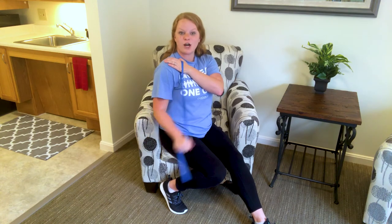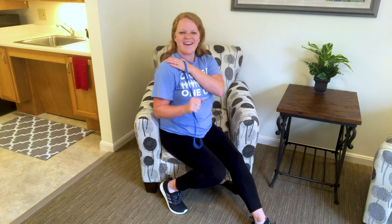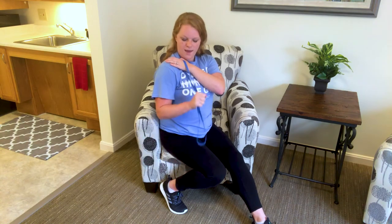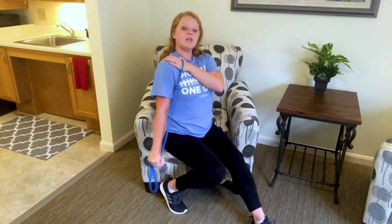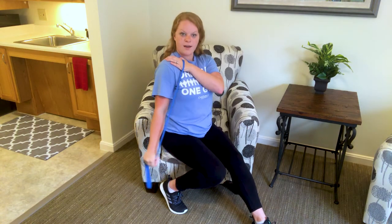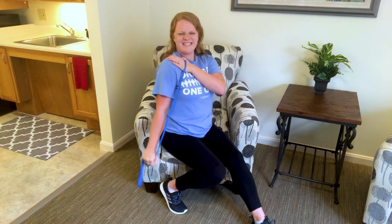We're going to slow it down starting with this one. We pull down, down, up, up, down, down, up, up. You're still sitting tall, watching that form and that posture. Up, up, down, down, up, up.